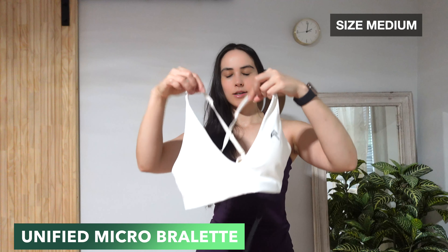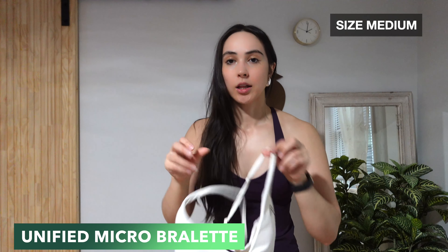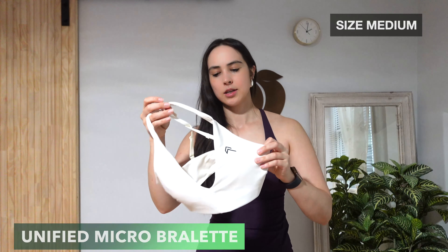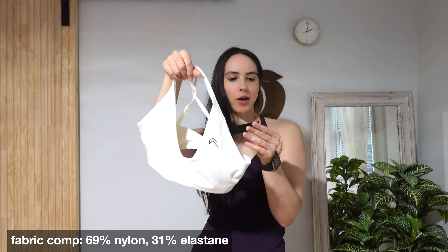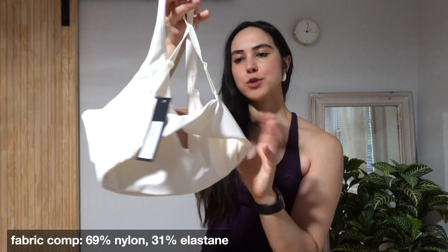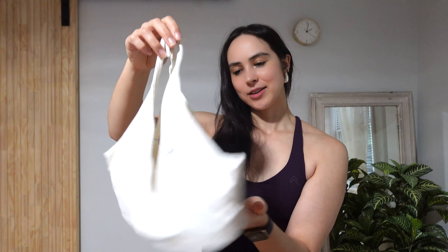I'm excited to try all of these pieces on, but before I do that I have one more piece to share. This one is not in racing green because I was late to the launch and the racing green color in this style was sold out. I really wanted the bralette in racing green, but we ended up getting the other color. I did not want to get the bodysuit again — the bodysuit was also sold out in racing green, and I don't like bodysuits in white colors. So I opted for the bra because you can never go wrong with a white sports bra. This is the Unified Micro Bralette in off-white, size medium.